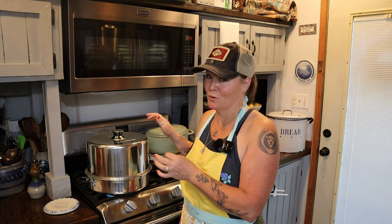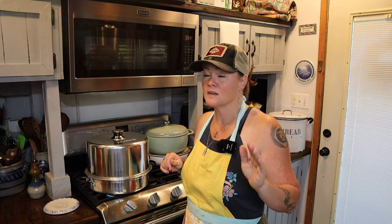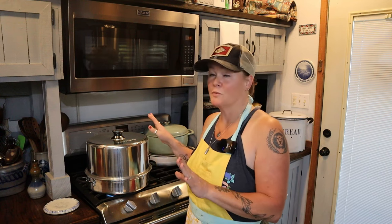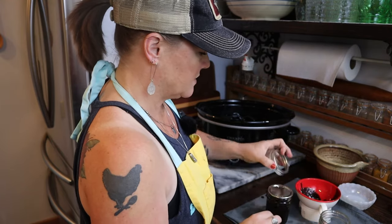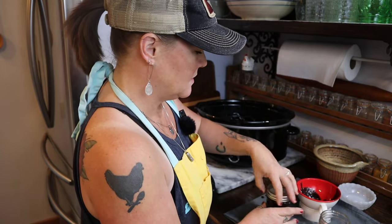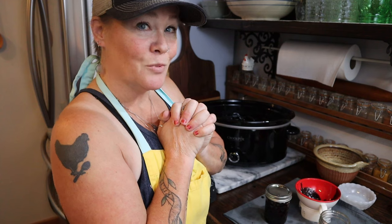I love my steam canner so much I wrote an e-book about it. If you go to my website CosmopolitanCornbread.com and scroll down on the page, you'll see a link where you can sign up for my free email newsletter. When you sign up, you'll get an email with a link to download the e-book — it includes all about the steam canner, how to use it, what it's safe for, tips, and I believe 10 of my favorite recipes to make in it. So while my steam canner is coming up to temperature, I'll clean up my mess and wait for the jars to be done.